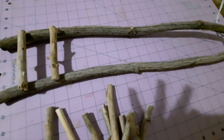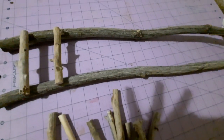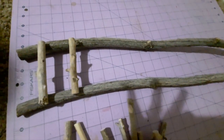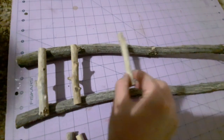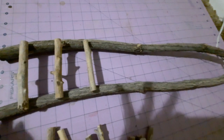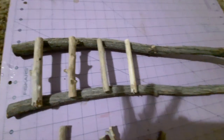The next step is we're going to make a ladder so the leprechaun climbs up and then goes down the slide right into the trap. We're going to hot glue some sticks on here so it becomes a ladder.